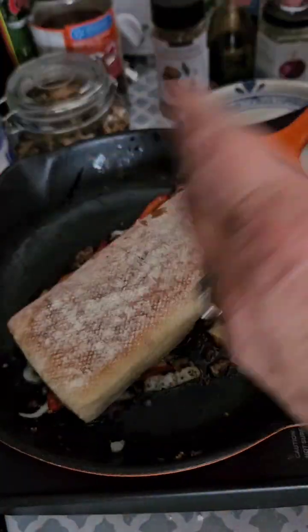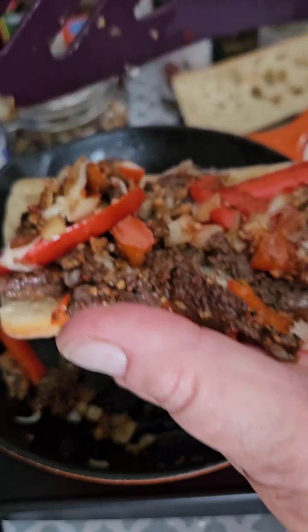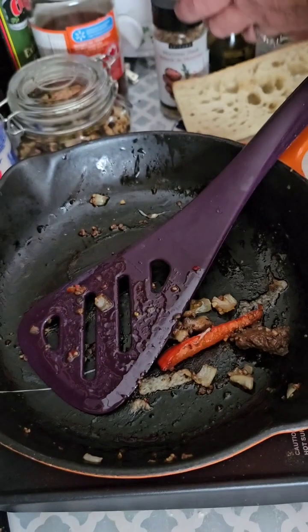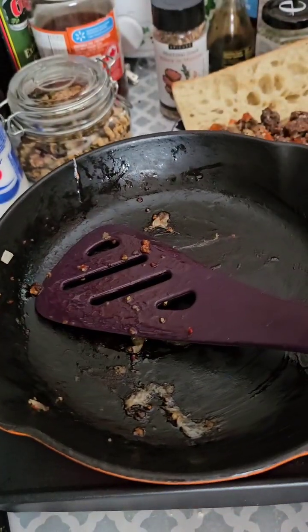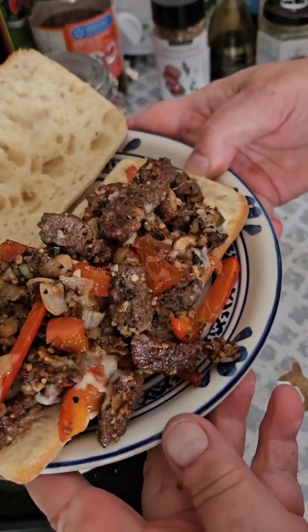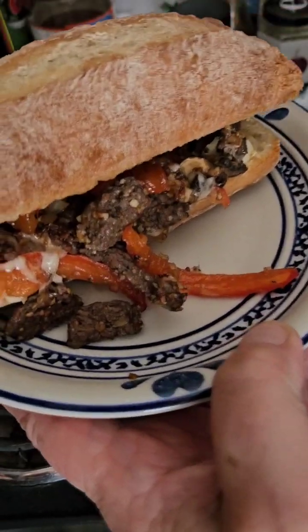Sandwich is done. The bread is nice and warm and all soft. I'm just going to flip it over and put it on your bun. I'm just going to scrape up what's left in the pan and go eat. That's it, simple as that. No time at all and we have this delicious sandwich, made with Epicure's Montreal steak spice.